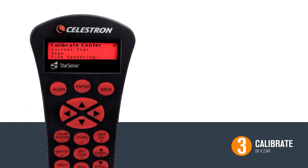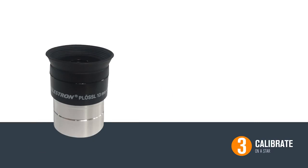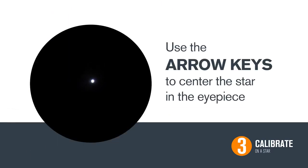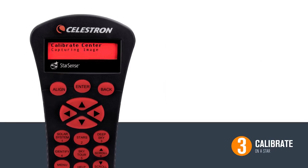Now we are going to fine-tune the calibration. We recommend switching to a higher-powered eyepiece for greater accuracy. Again, use the arrow keys to center the star in your eyepiece. When the star is centered, this time press Align. StarSense will now capture an image of that star and use it as a new calibration point.